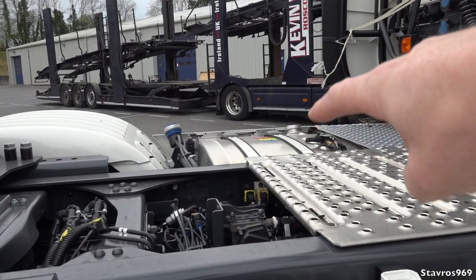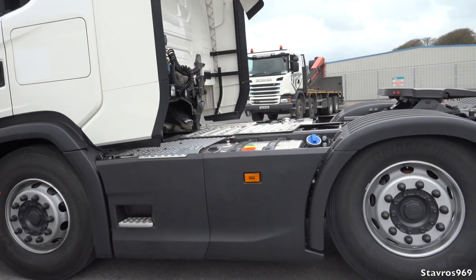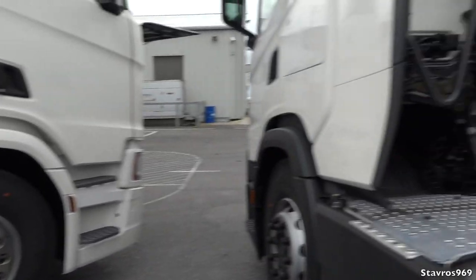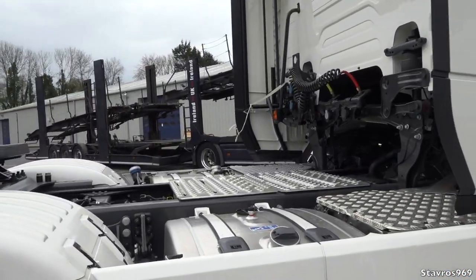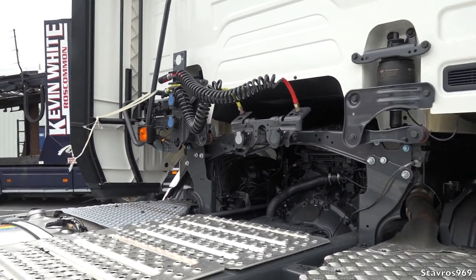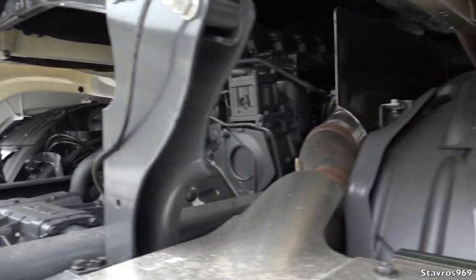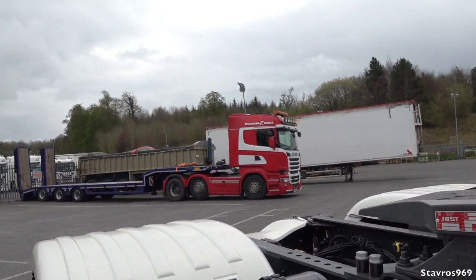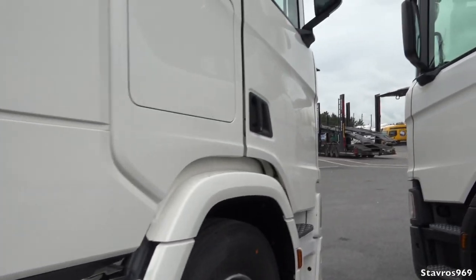We have two fuel tanks — a 540-litre fuel tank and a 320-litre fuel tank on both trucks, so that is not different between either. The catwalk finish is exactly the same on both trucks, but what is different is the catwalk light — we have just a normal catwalk light on the G series and an orange one on the R series. I don't really know why there's a difference there, but that's just something I noticed. Your fifth wheel is there as well, and another R series is parked up there with a low-loader trailer.